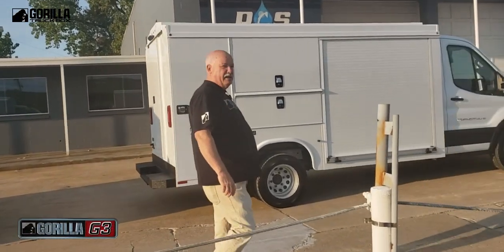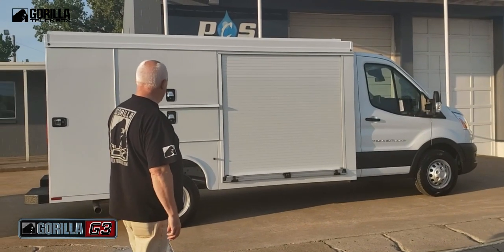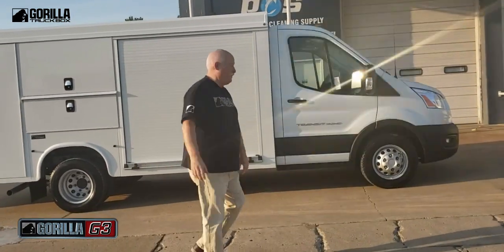Our G3 is built on the Ford Transit Cutaway — a little smaller truck. It's only seven foot wide instead of our other two trucks, which are eight foot wide.